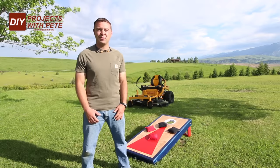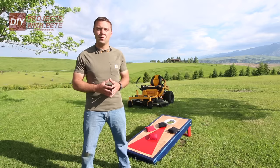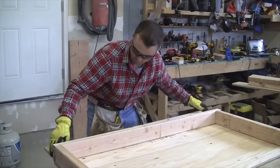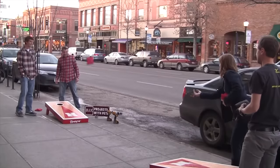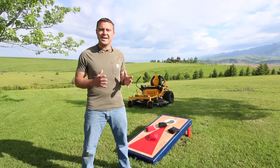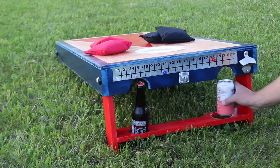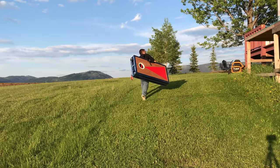Hey there and welcome to DIY Projects with Pete. In today's episode we'll be walking through the process of building some cornhole boards. Now this version is quite a bit different than the last that I built a few years ago. It's a lot lighter because it's built out of one by fours instead of two by fours, and it also has some additional features like a scoreboard on the back, some beverage holders, LED lights, bag storage, straps, and handles.